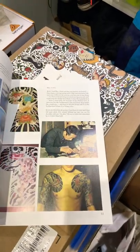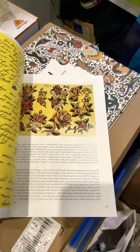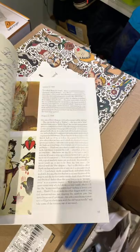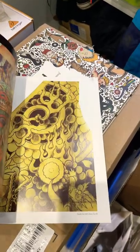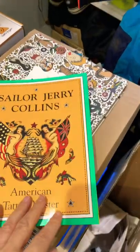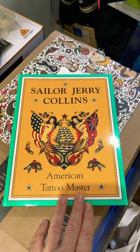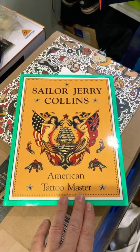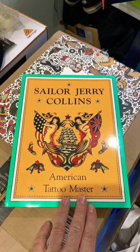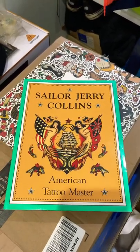There are also a lot of letters from Sailor Jerry, so you actually get a sense of what the man was like based on his own writing, which is really cool. It covers his flash, his processes, and if you get a chance to pick this one up, I highly recommend it. Very interesting history of the man, his thoughts, and a lot of great pics as well — Sailor Jerry Collins: American Tattoo Master.